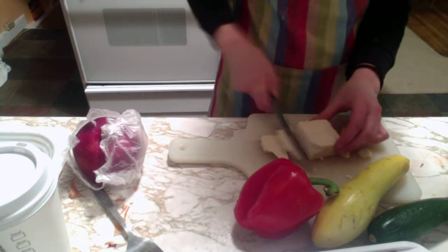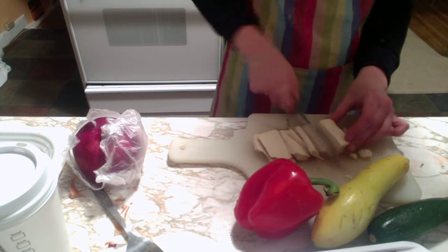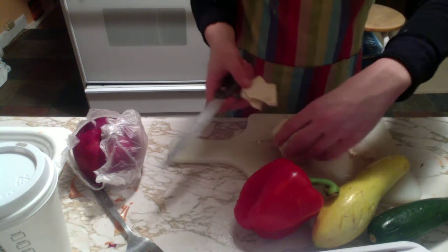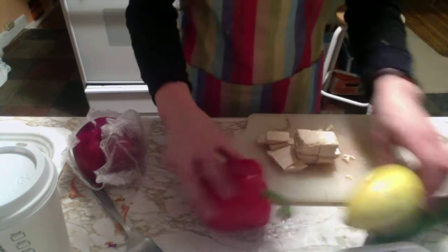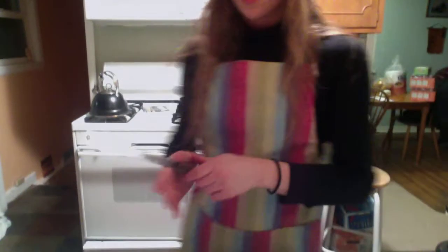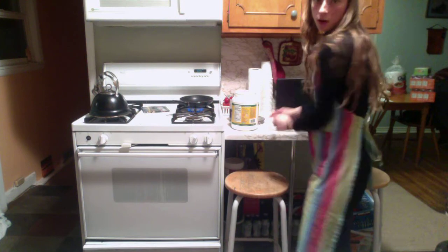So this is the tofu. I'm going to cut it into some slices, obviously. The tofu I still have from Trader Joe's — so good, I'm in love, best tofu ever. I'm going to throw this on with some more coconut oil.